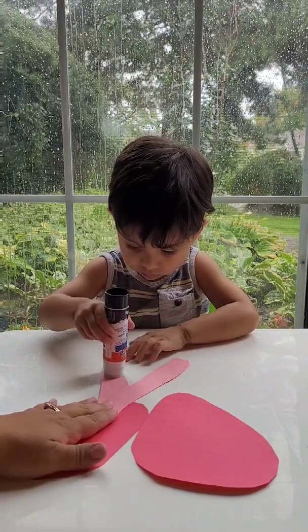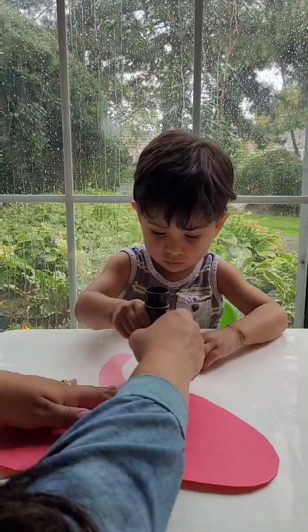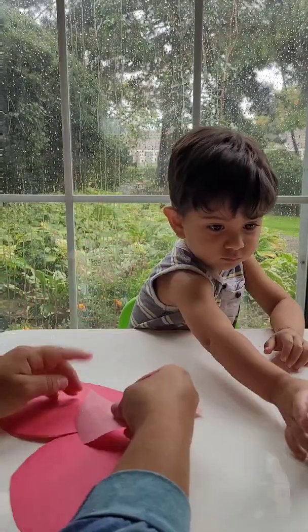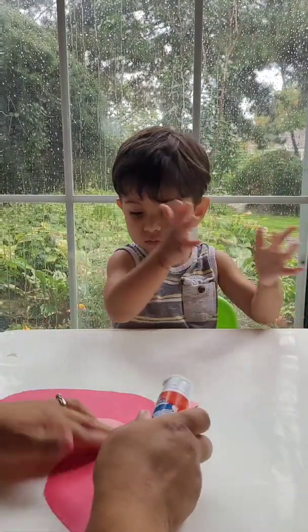I realized after the fact that it was a little bit floppy. So what I did was I flipped it over to the other side and just added another piece of paper to keep them together. You can also just do this by taping it on the other side so that the lungs don't flop all over the place.